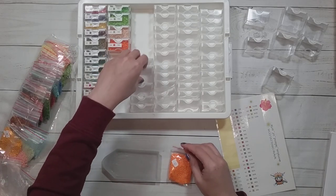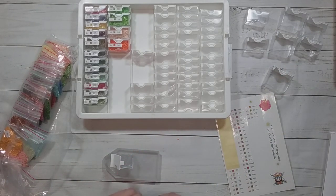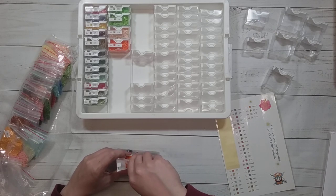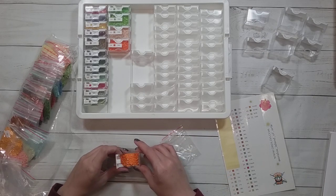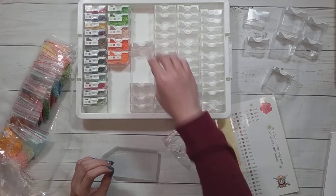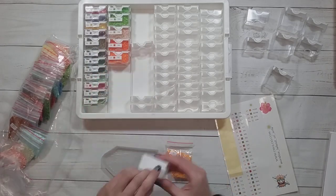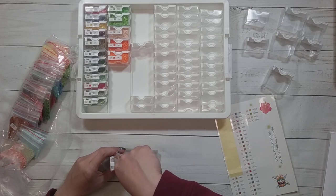Seventeen is a lot also. I might need the big one. Look at those lovely oranges — nope, this is not a fall diamond painting. I went from having to use all the small ones, now it seems like I'm using the slightly bigger one.